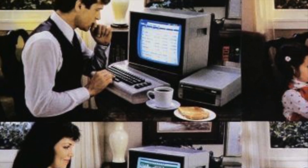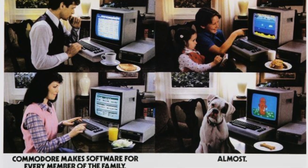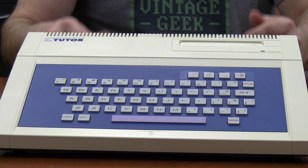When it comes to early computers in the 1980s, especially computers targeted at the home, there were a lot of different motivations for manufacturers, whether it be for managing home finances, bills, or maybe schoolwork. But some companies focused specifically on kids, and that's where we get the Tomy Tutor.